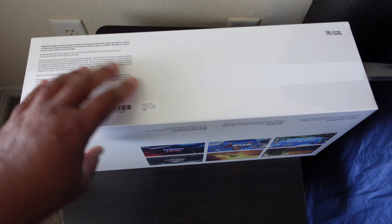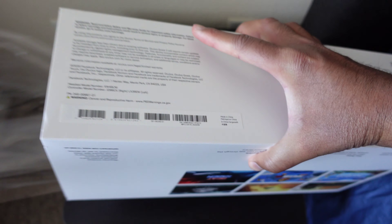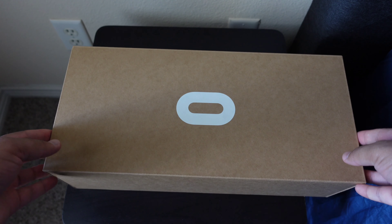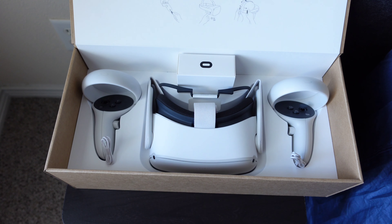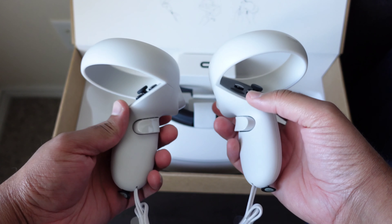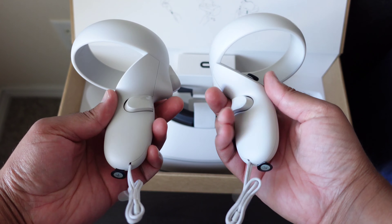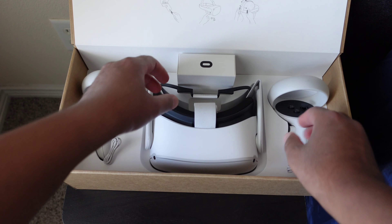Alright guys, let's go ahead and get into this thing — been waiting for this for a minute. Let's open it up. We got a logo right here... okay, here we go. We got one controller, two controllers, and I already know because I looked up the information — it comes with batteries, so you have everything that you need with the Oculus Quest 2.